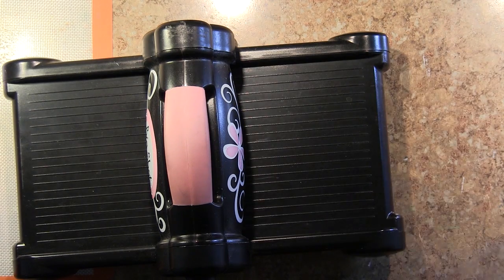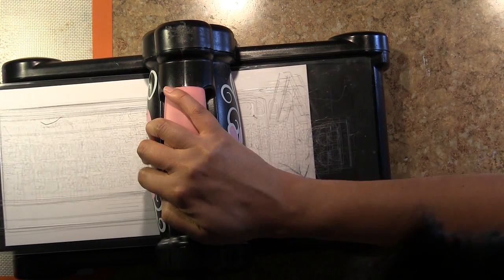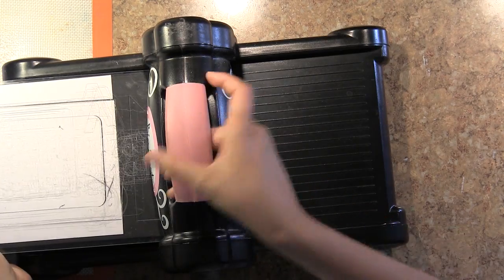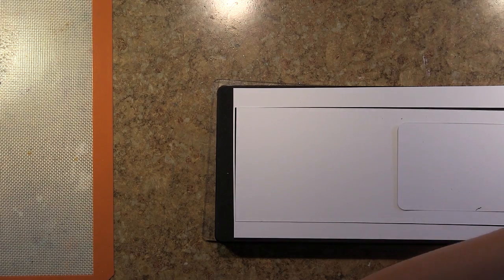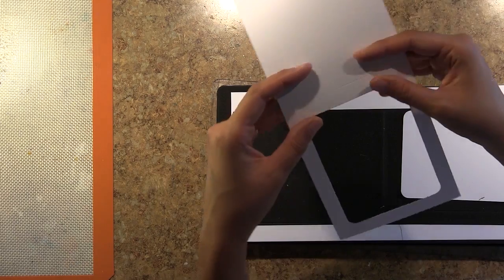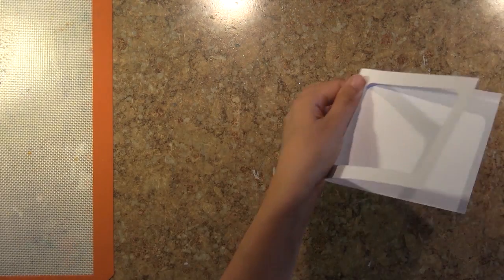I'm going to set those pieces aside to dry, and in the meantime I'm going to cut out the card base. This is the Sizzix Echo Park number 659743 Card A2 with Window Die. It also cuts a banner piece. This die is unique because it cuts out your card very efficiently — it gives you a card base, a framing element in one pass, and also a banner piece if you're interested in using one.